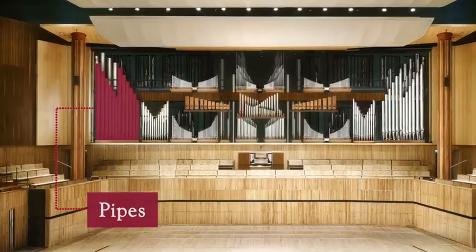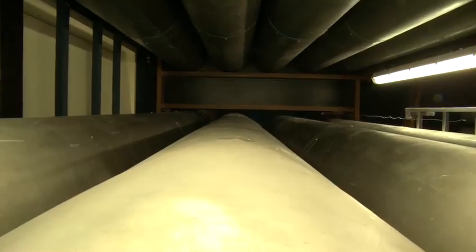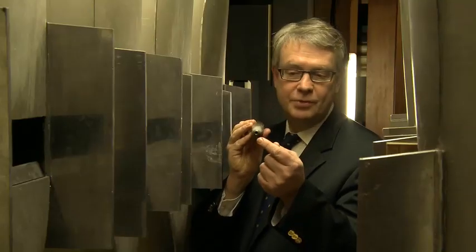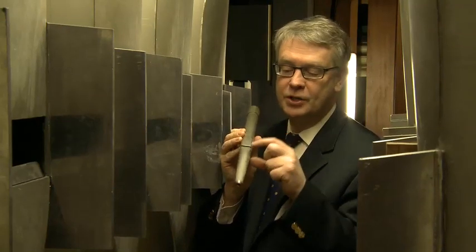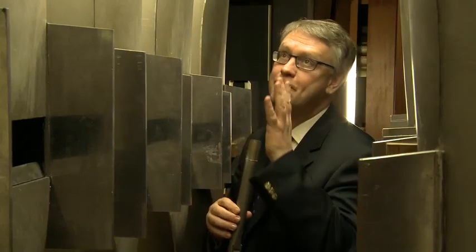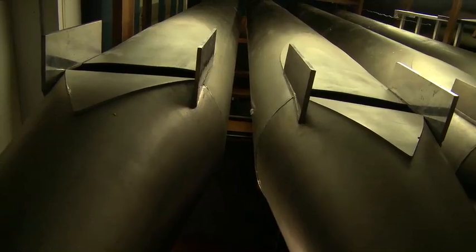I'm now stood amongst the largest pipes in the back of the Royal Festival Hall organ — these are the 32 foot principal pipes of the pedal organ. Organ pipes are made from a mixture of different materials, tin and lead in various percentages to make a special alloy, or in fact these particular pipes are made of zinc. At the toe of the pipe is what we call the toe hole, where the air comes in to make the sound at the mouth. These biggest pipes stretch all the way up to the ceiling of the Royal Festival Hall.